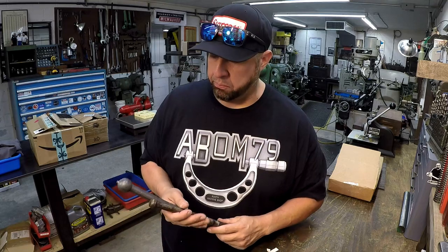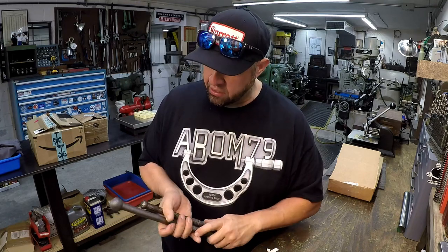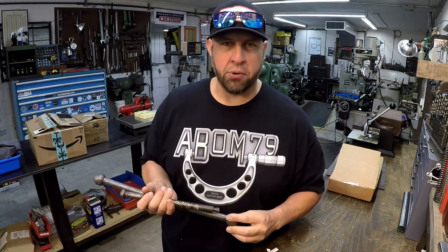If you don't know his channel, Essential Craftsman, I'd advise you to check it out — he's an awesome guy. They do a lot of construction work, blacksmith work, carpentry, and things like that. It was a pleasure to meet those guys at the land fest and I was honored they asked me to do a collaboration project with them.